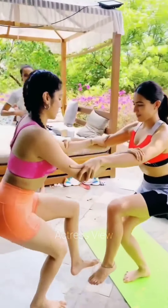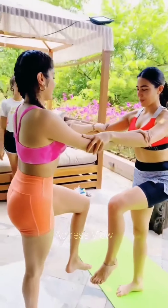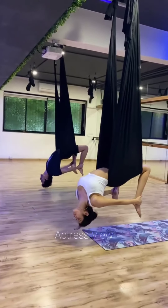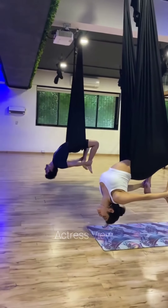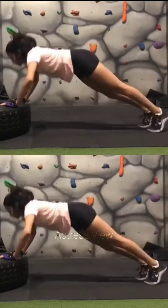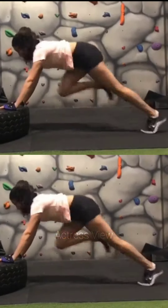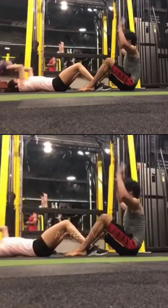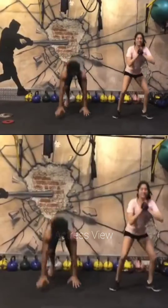The actress's workout routine also includes active hobbies and recreational sports. She enjoys activities like swimming, basketball, and badminton to stay active and have fun at the same time. Engaging in recreational sports provides a full-body workout and allows Janhvi to socialize, compete, and challenge herself in a different setting, incorporating physical activity into her lifestyle while enjoying the camaraderie of teammates or friends.